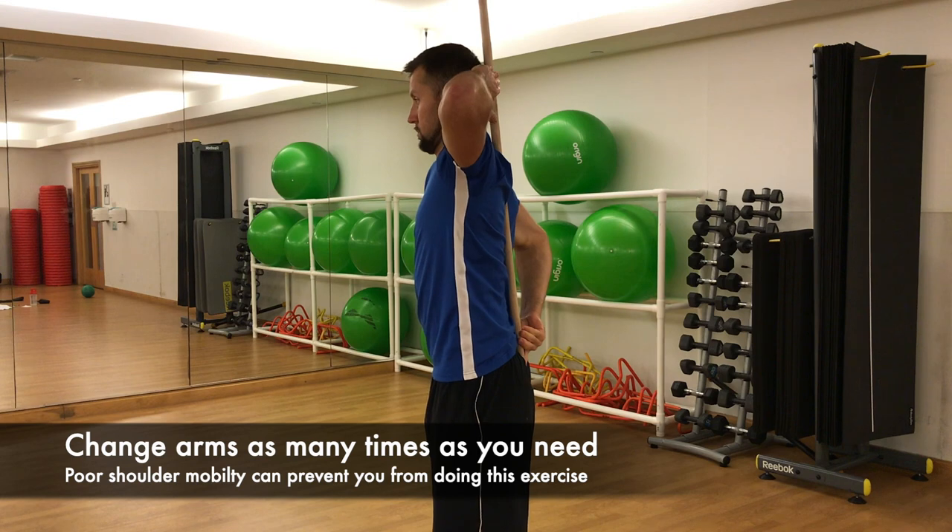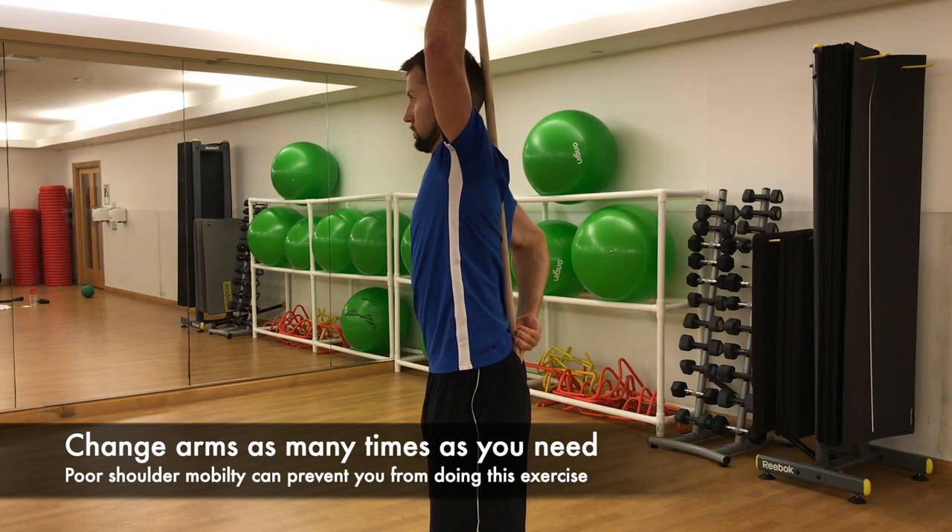Change arms as many times as you need. Note that limited shoulder mobility can prevent you from doing this exercise.